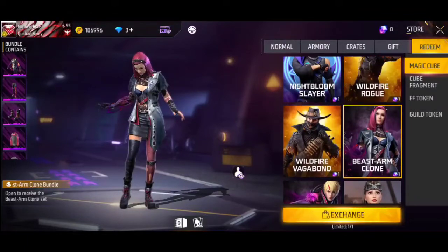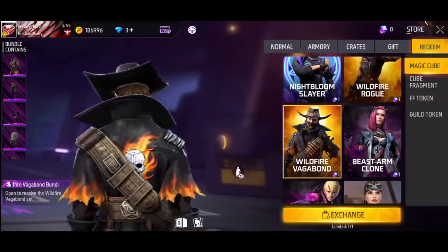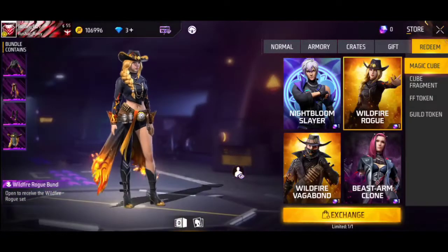This bundle looks like the clothes I like. It's like a light pass bundle, and it also has a female version. A lot of people have taken this bundle as well.